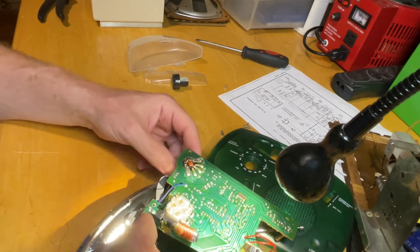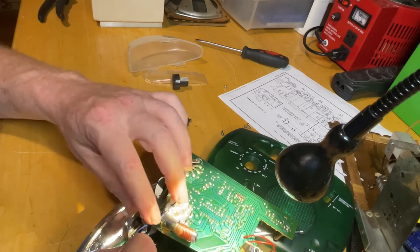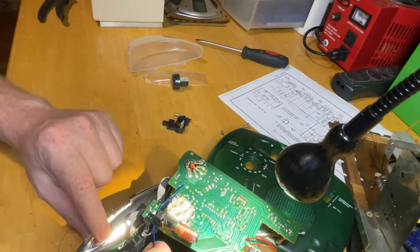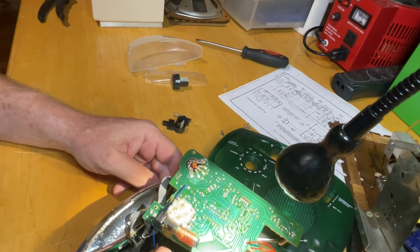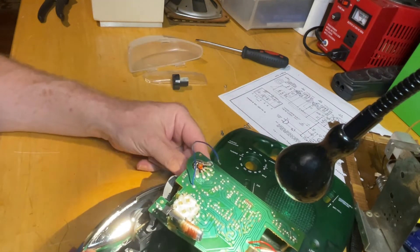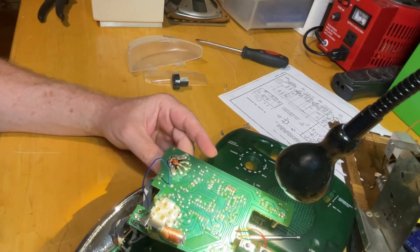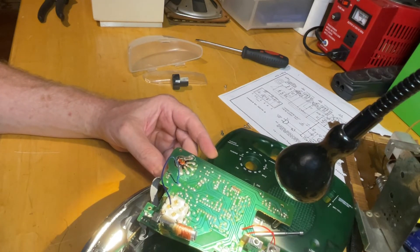I believe it's on FM right now. Let's see what happens if I can touch the antenna here. It's almost acting like it's on the FM antenna right there. Okay, well anyway let me break out the epoxy and I'll be back.